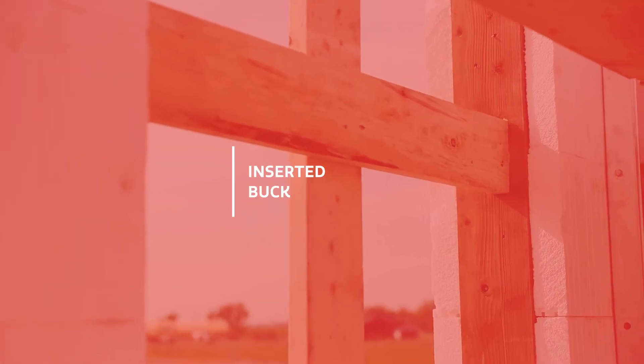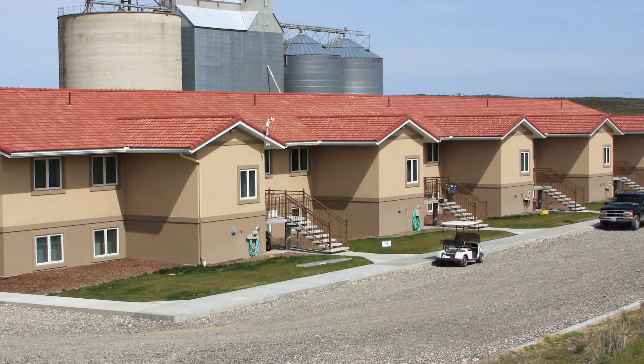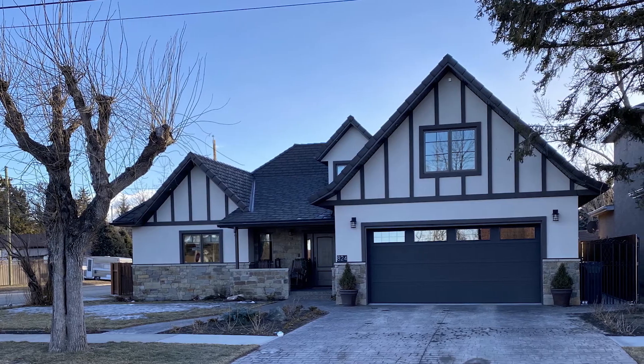The inserted buck is easy to build and has the best performance values, and also makes it easy to install exterior stucco, but leaves fewer options for fastening finishes.